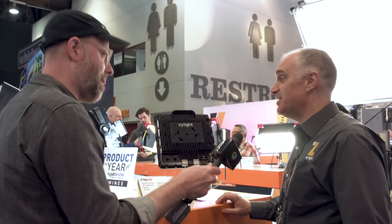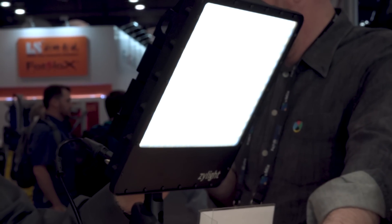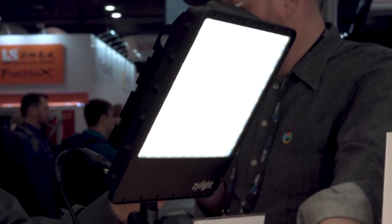What technology is your variable diffusion? It is a piece of LCD material. That is cool. Are you guys the only ones with this? Right now, we are it.